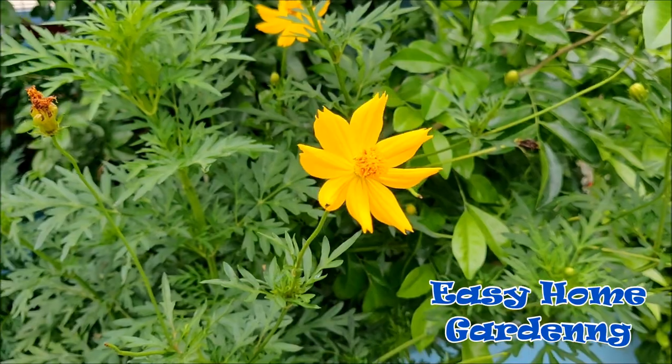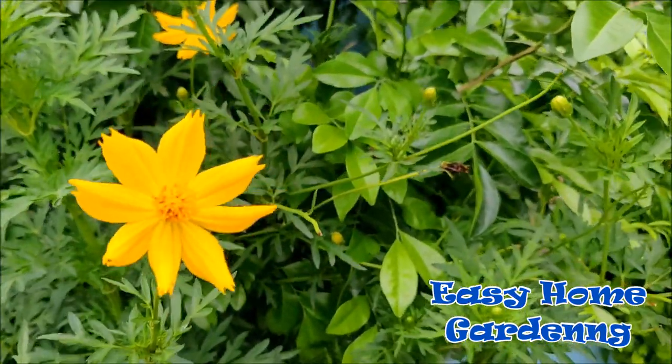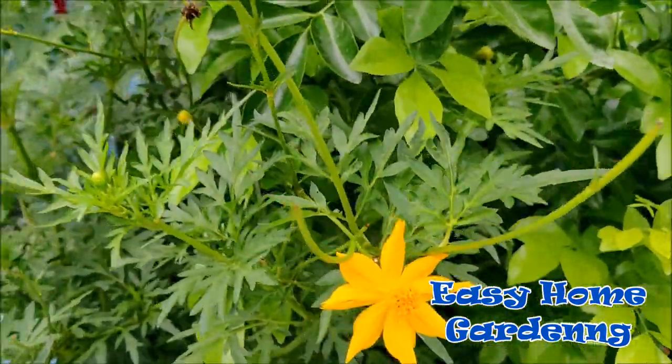Hello friends, I am Komal and welcome to my channel Easy Home Gardening. Today in this video we are going to learn how we can grow Cosmos through seeds. This is one of the Cosmos flower plants of my terrace garden.